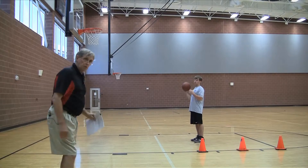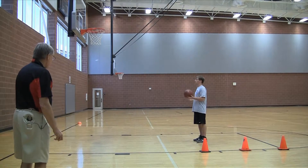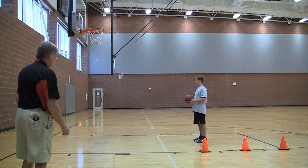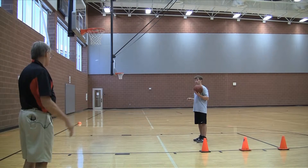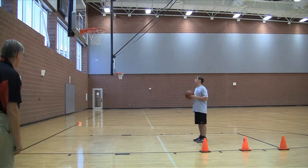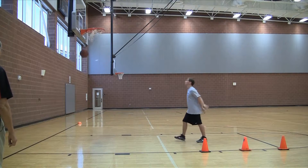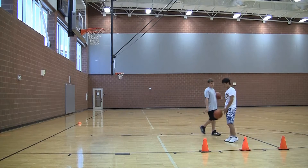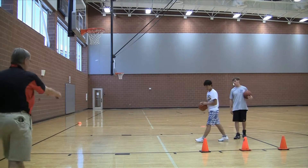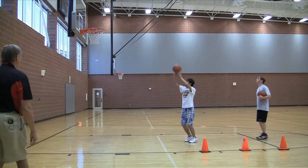So we've got two people who are going to demonstrate this for us. We'll shoot one time each and then move back one time each and move back. From the front line — the nine foot line — so you stand there and shoot your free throw.